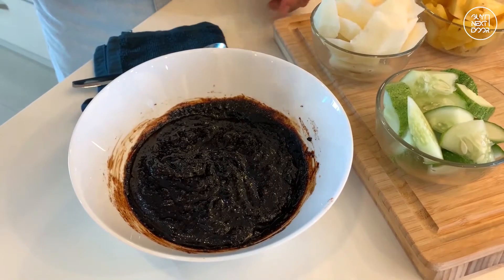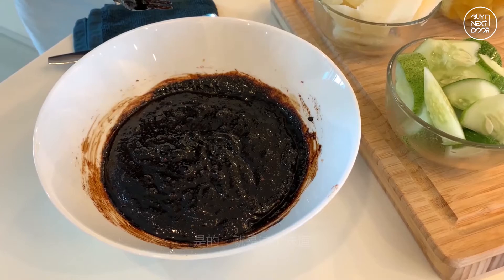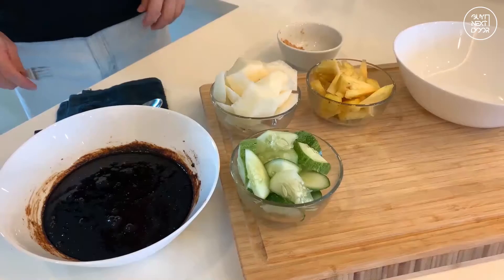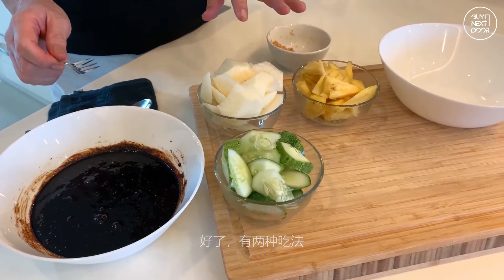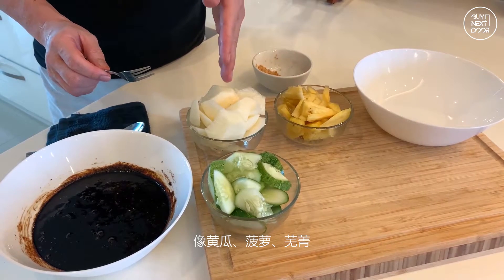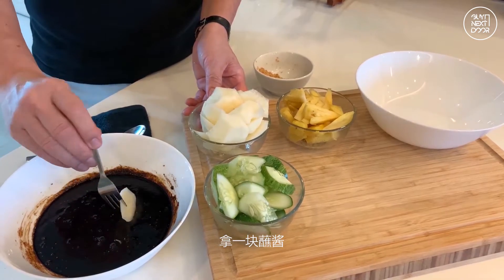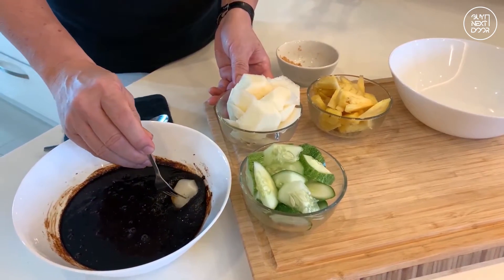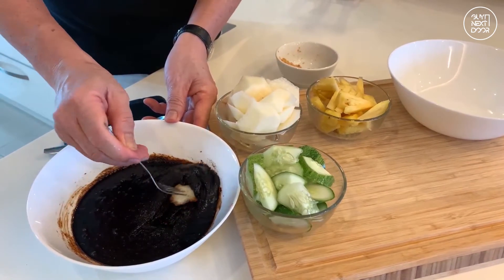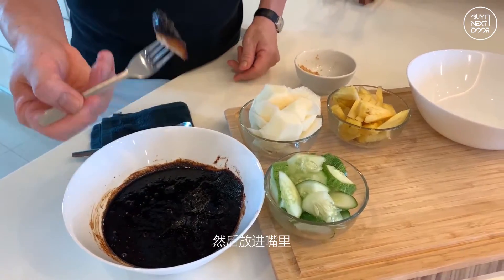Just let me taste... yeah, I think that's it. There are two ways to eat Rojak. After you have cut all the vegetables — cucumber, pineapple, turnip — you take one piece, you dip it into the sauce, and you put it into your mouth.